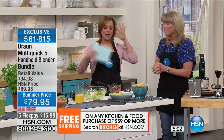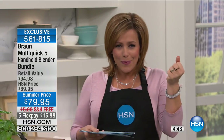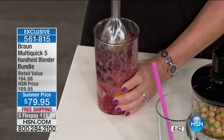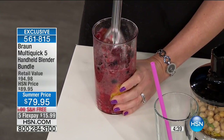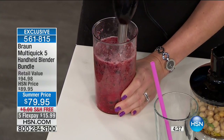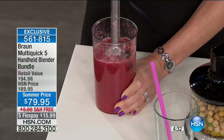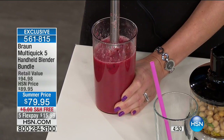I bought a big blender here at HSN — ask me how many times I've used it. Twice, because you don't want to do the cleanup. This is what you pull out. It's so convenient, so fast. You've got power in the palm of your hand, and it's not a no-name brand — it's Braun, always chef level. Item number 561-815. It is on free shipping and handling, and you get it home for $15.99.